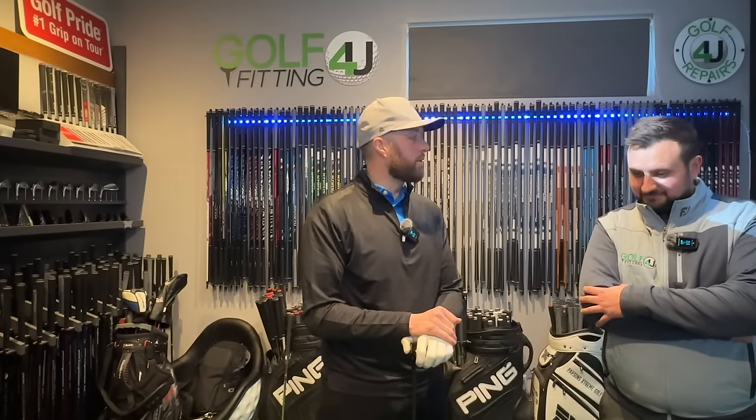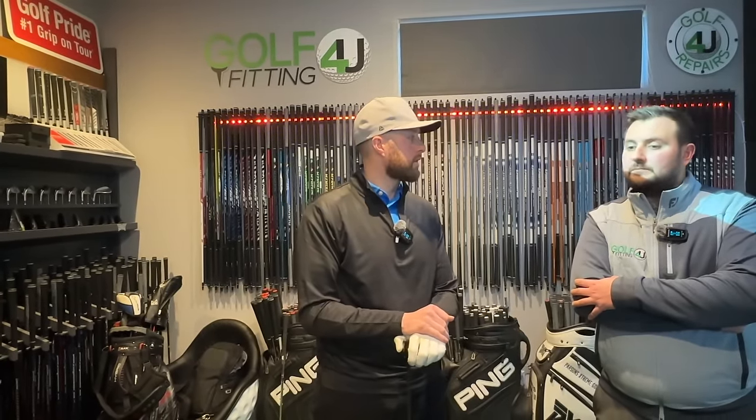Make sure you've hit the subscribe button. We're going to do more videos here with Sam at www.golfrepairs4u.co.uk, who can help you with all your fitting and golf repair needs — the best man in the business. If you've got any ideas for videos, get in the comments, and any questions for Sam we'll do our best to answer. We've got plenty more to do today so we'll see you in a few days time — thanks a lot, bye!